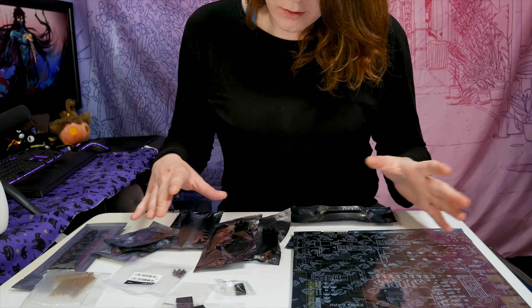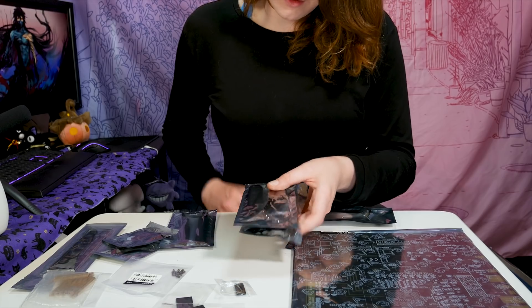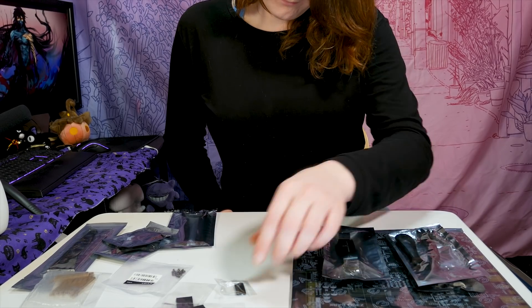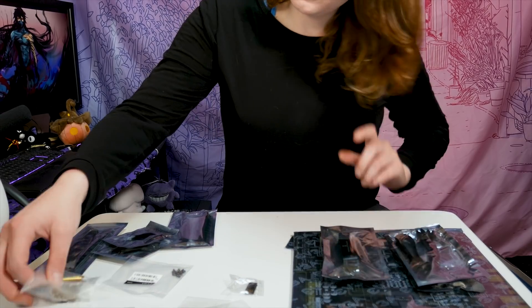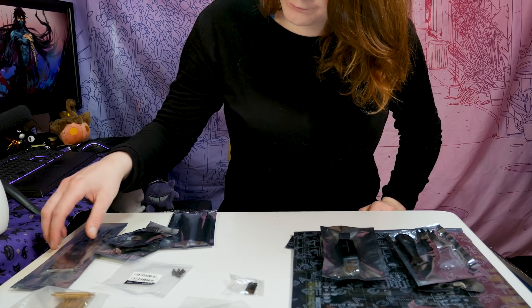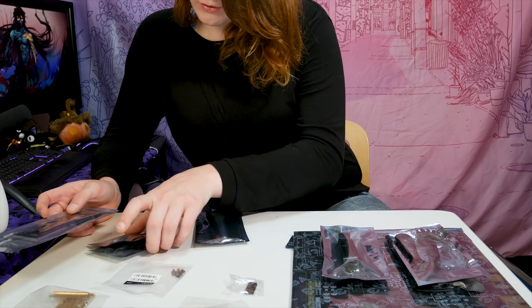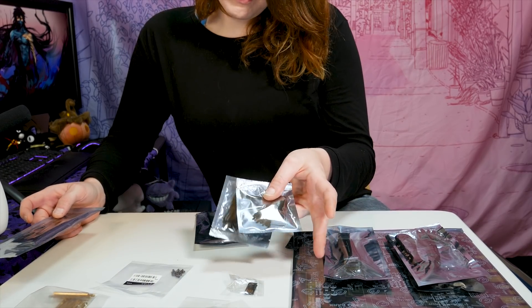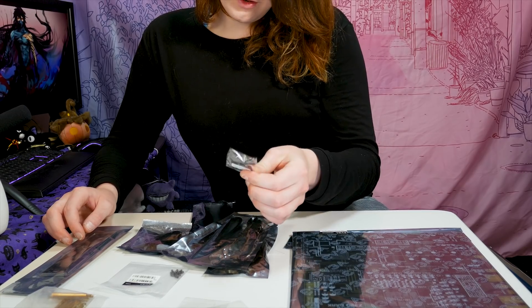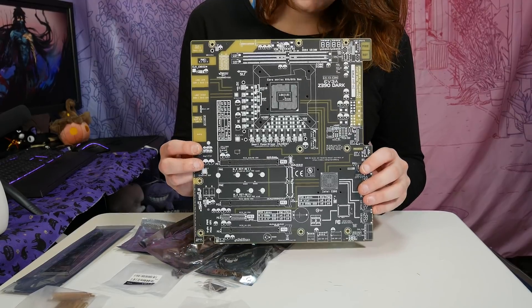This is everything in the box. You get SATA cables for every connector on the board, you get an SLI bridge, some anti-vibration mounts, some nice big brass standoffs, an IO shield, Wi-Fi — pretty much standard stuff. You also have two Probit connectors. The drivers are included on a flash drive, not a CD.